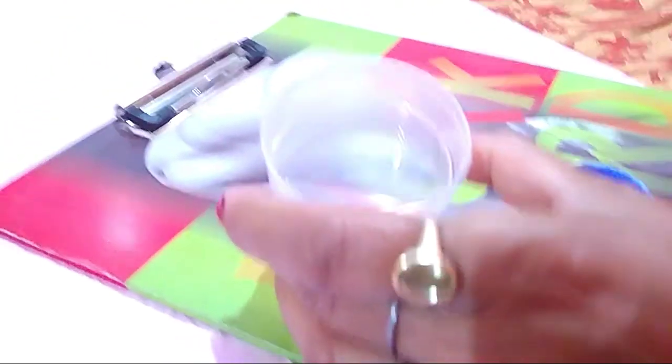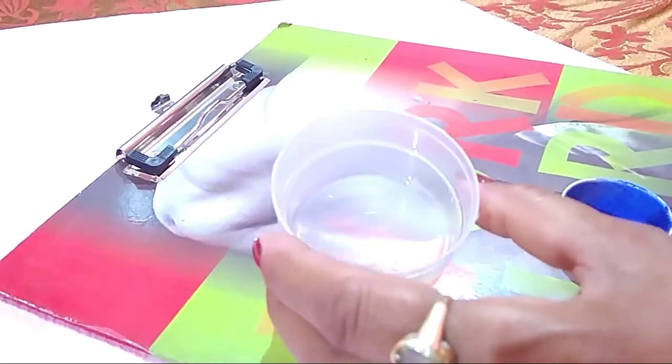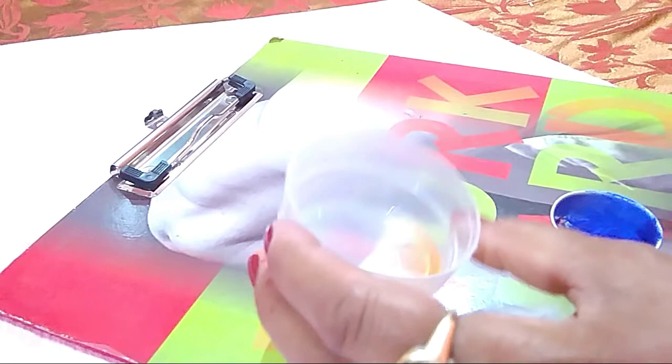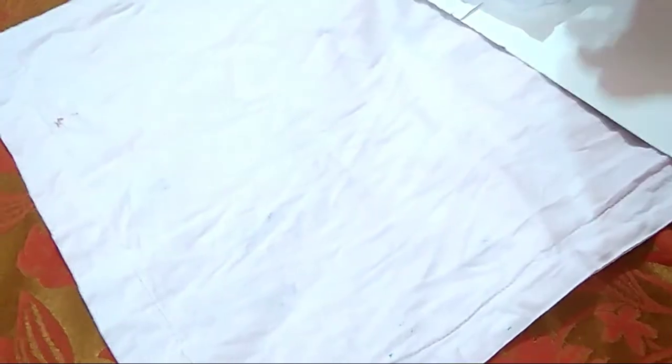I have taken machine oil. If you don't have it, you can use kerosene oil. Here I have taken a pillow cover and I will show you how to press and paint it.